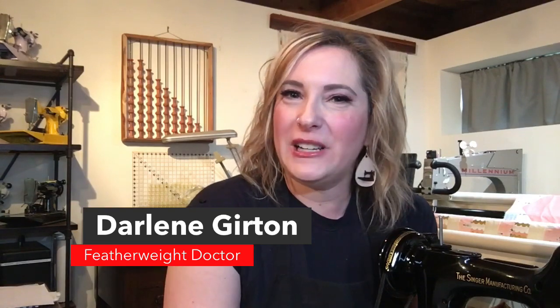Hi everybody, it's Darlene with Featherweight Doctor. Thanks for joining me today. Earlier this week I did a live about LED light bulbs, and I thought I would take a little bit more time, slow down, and show you the benefits of the light bulbs as well as how to install them.